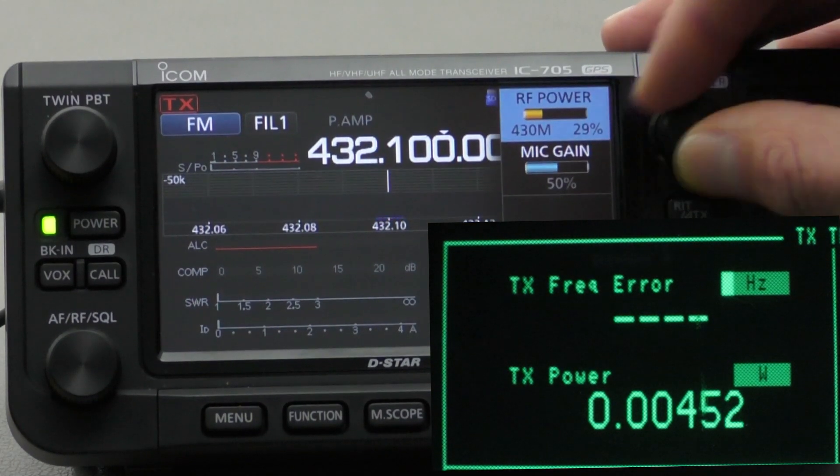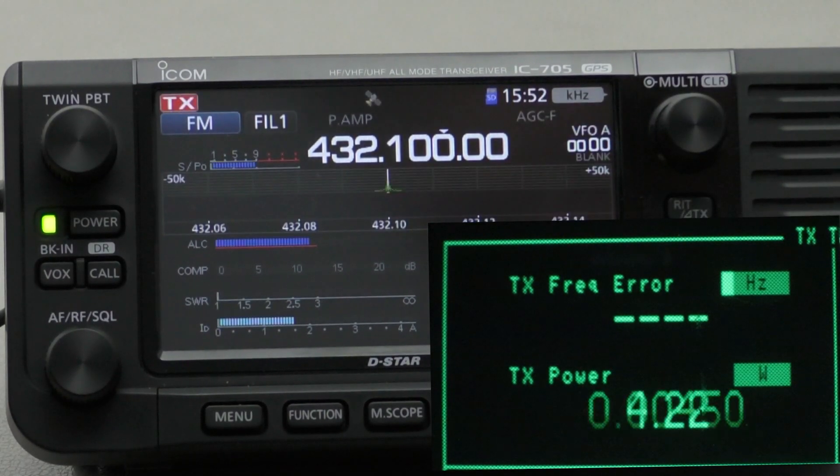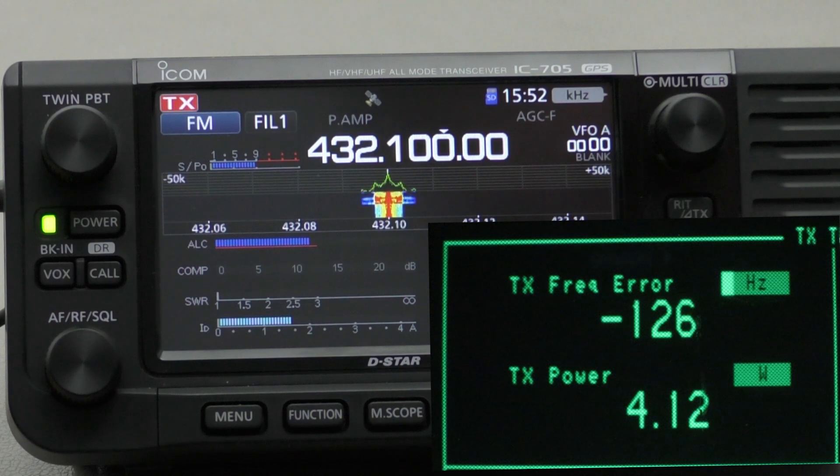Let's turn this up to 5 watts now and see if we get 5 watts out. And we get 4.12 watts — so again about 0.9 of a watt difference, which is neither here nor there and around about what it should be. You can also see that the frequency error is a little bit off — it's about 125 hertz off frequency, so we can adjust that as well, though I haven't done any measurements there.